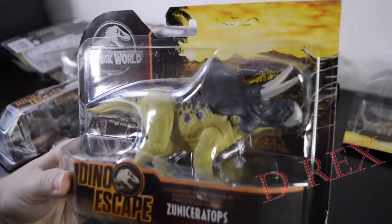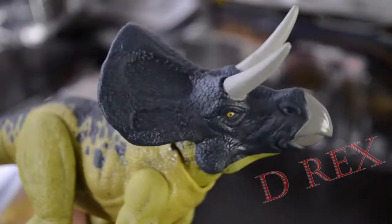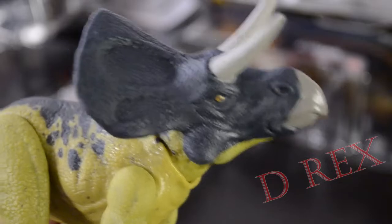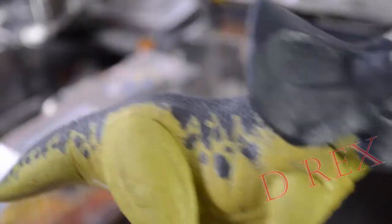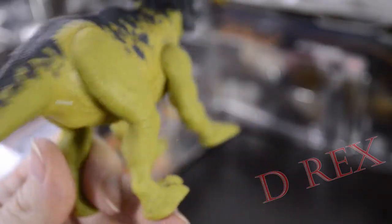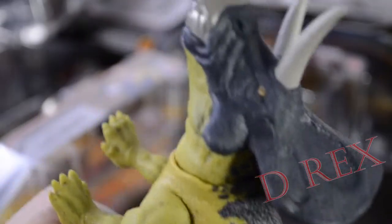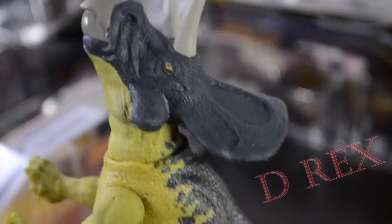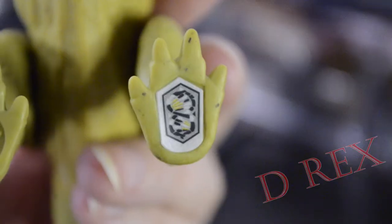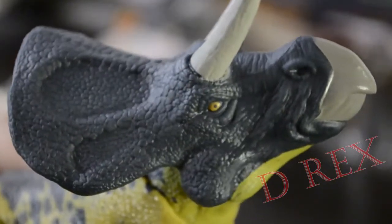Here's another for sure not duplicate. Let's open this Zuniceratops. Here's our Zuniceratops — there's a new Ceratopsian to the Mattel line. Nice sculpt. Nice paint. Nice detail on the front there. And again, we have an old-style barcode on the bottom. So there's your Zuniceratops.